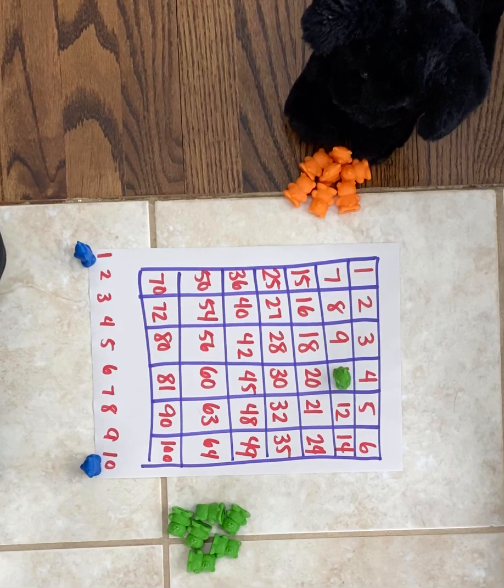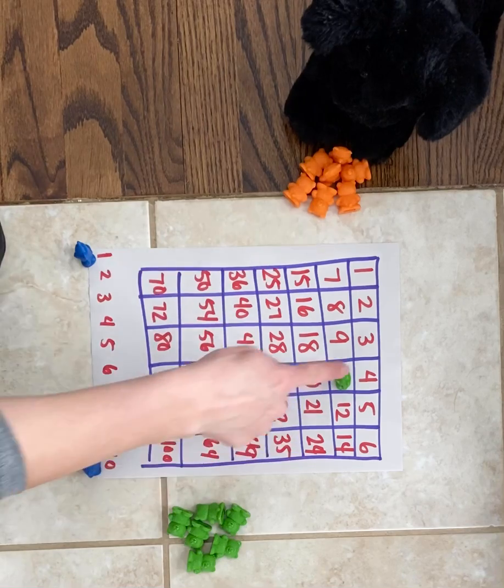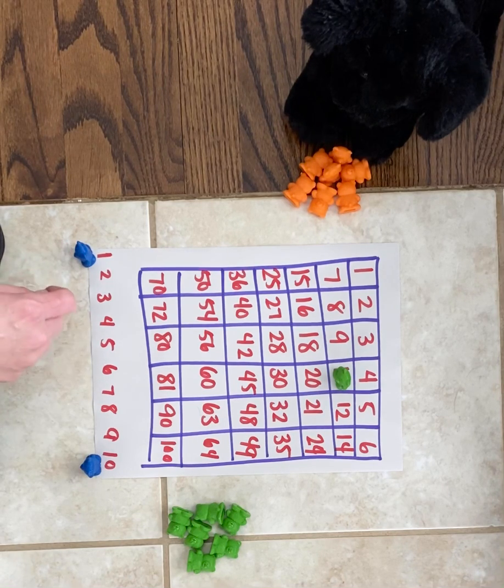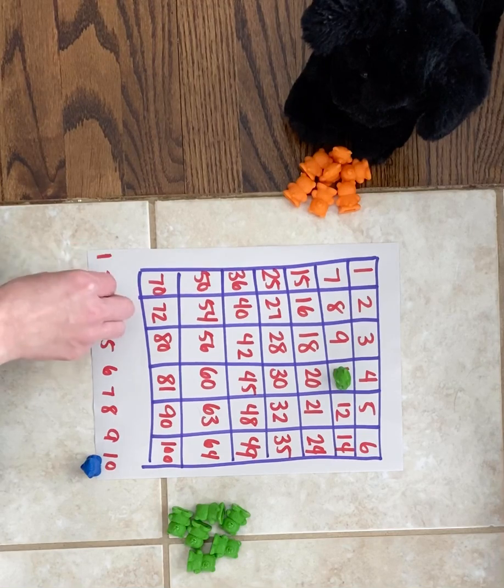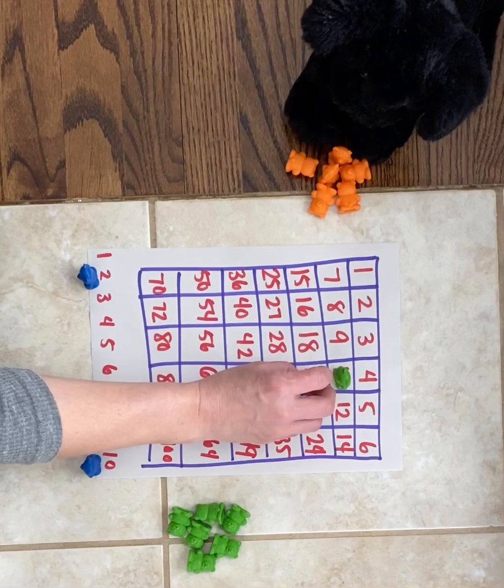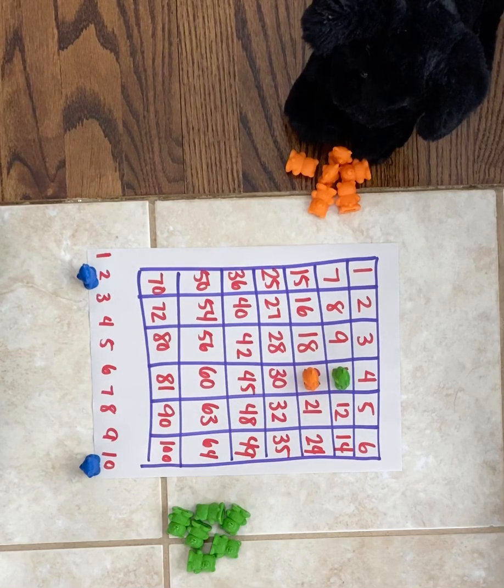You want to be the first person with four in a row — that can be across, up and down, or diagonal. So you want to make sure you are trying to get numbers that are close to each other and maybe blocking someone else too, if you think they might beat you. Puppy dog might think there's a ten and a one, and he could block me by doing ten times two and taking the twenty that's right here. He could block one way that I could move.